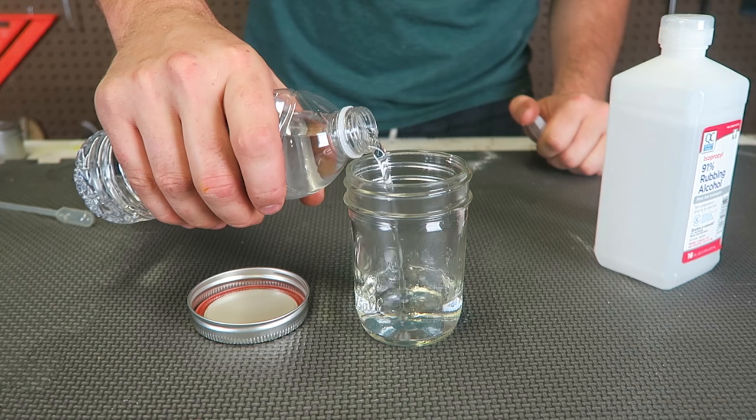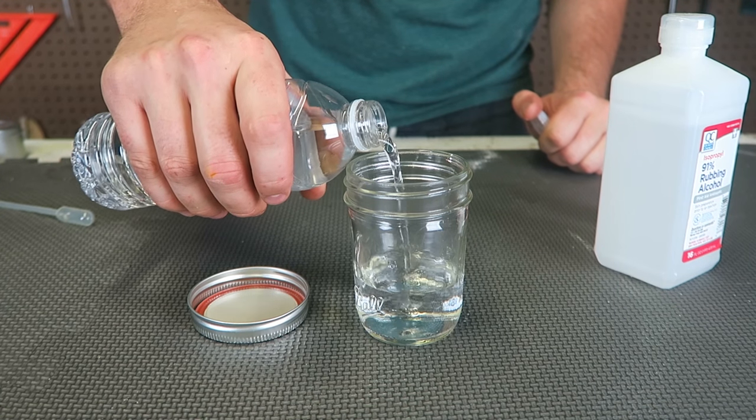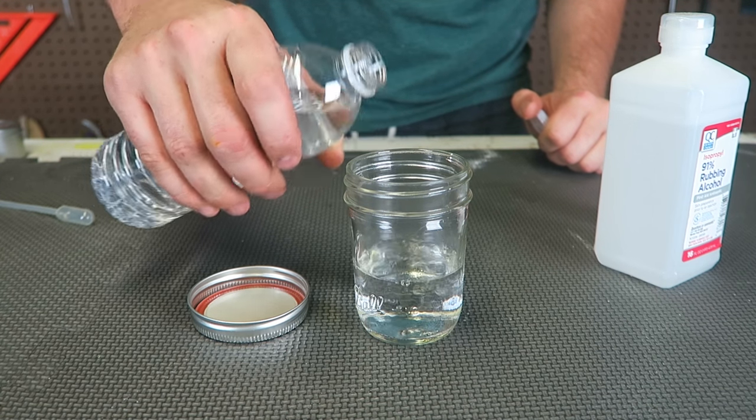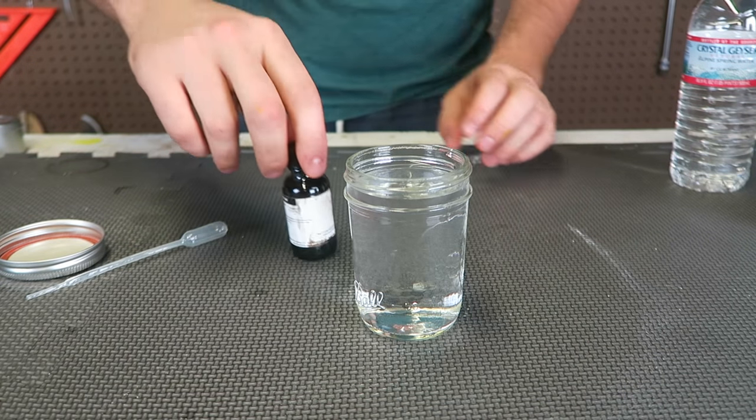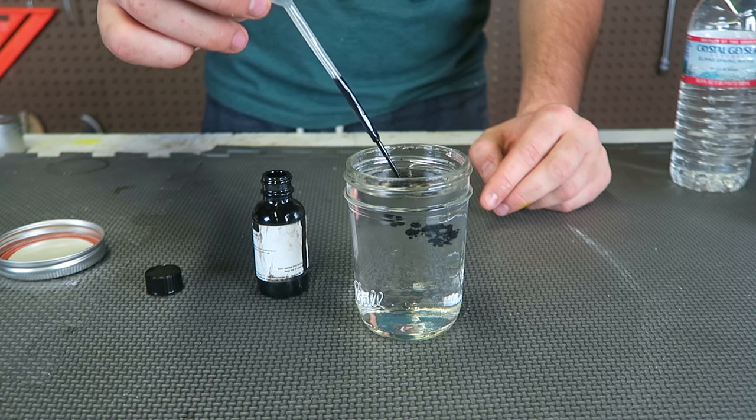So first we're going to put half a jar of distilled water, and then half a jar of rubbing alcohol. Then I got here ferrofluid and I'm gonna put some ferrofluid in here.